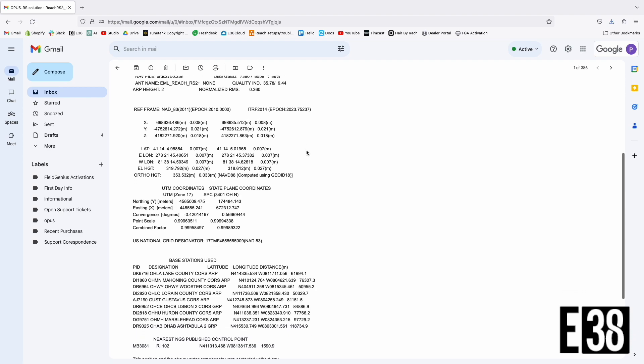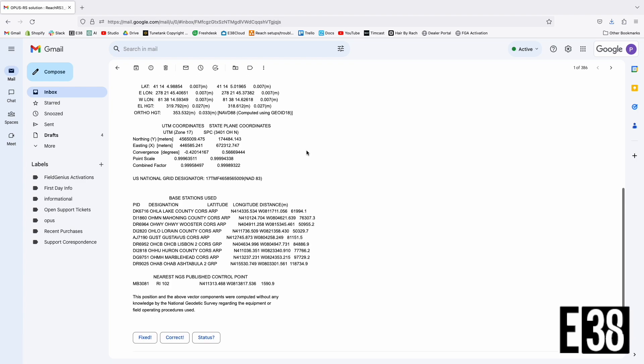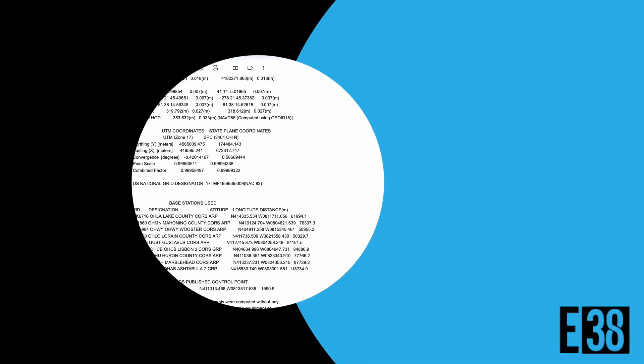If there is some error with the file you will receive an email from OPUS detailing it. Most commonly, if you've submitted a file that same day it is recorded, the service may not have base information until 24 hours has elapsed.